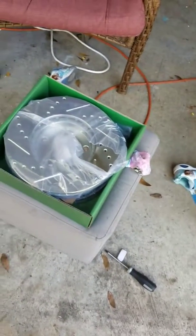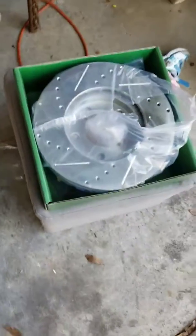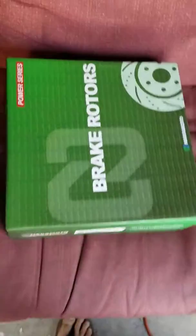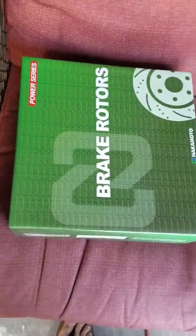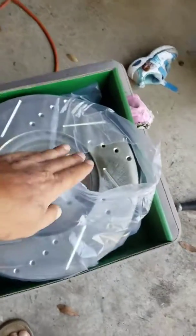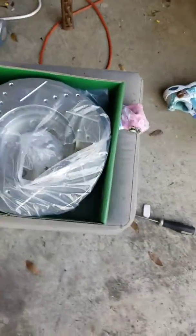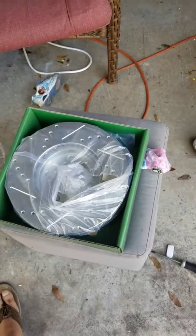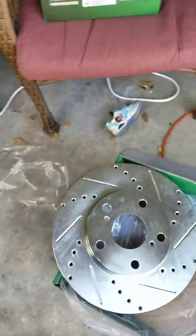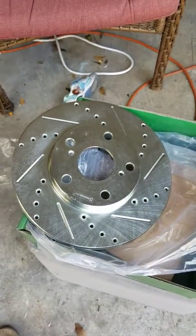Got my new front brake kit in from A1 Auto. Getting some new drilled and slotted rotors — let's look it up. All right, looking pretty good on first inspection.